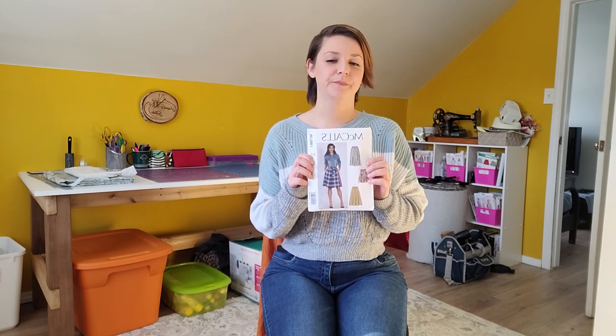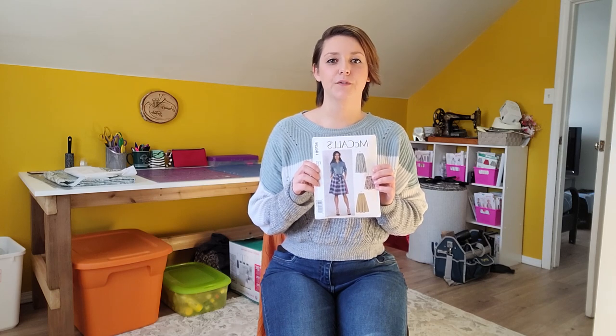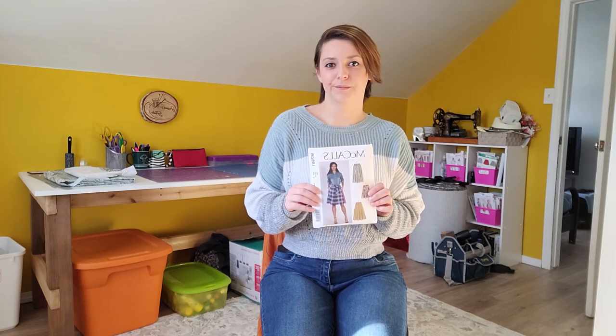Hello everyone, thank you so much for watching my video. Today we are going to do the Sew Along January project which is McCall's 7981. Once a month I have a sew along video for us to do together, and throughout the rest of the month I will post videos of tips to help you through the project. If you'd like to see more how-to sew videos or sew a project once a month, please hit the like button, subscribe to my channel, and maybe give it a share. Let's get started!